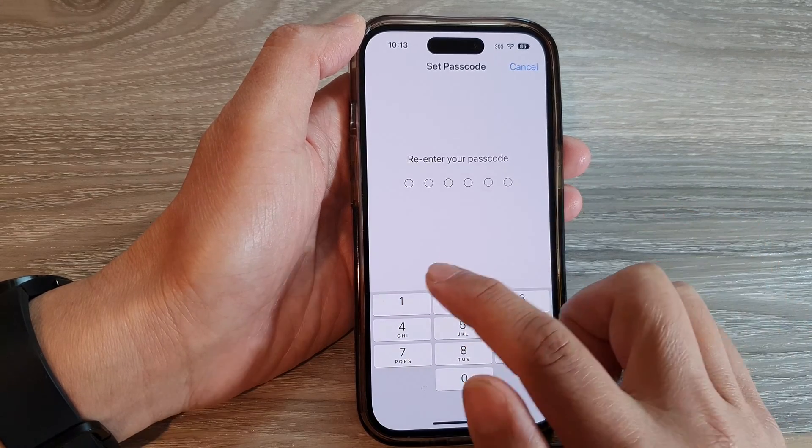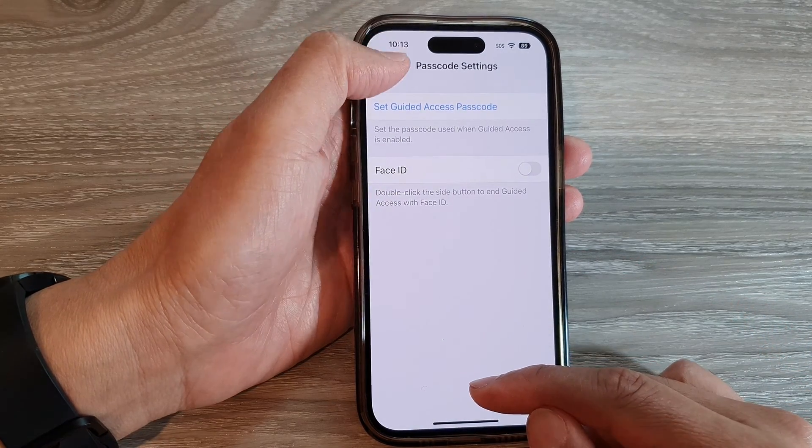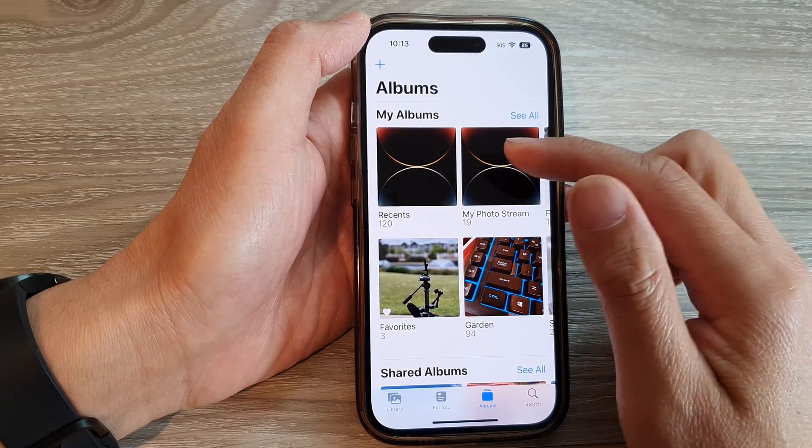Enter the passcode that you want to use and that's it. Now, next time when you start Guided Access it will require a passcode for you to unlock it.